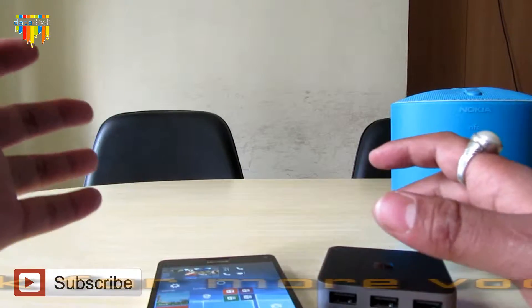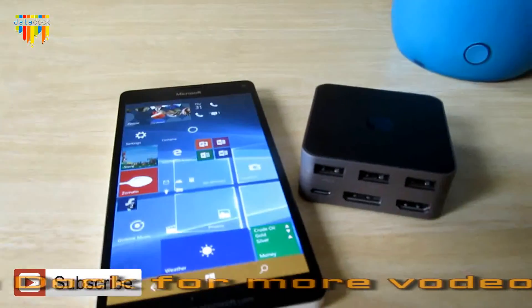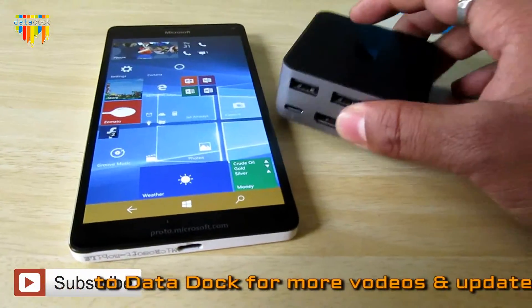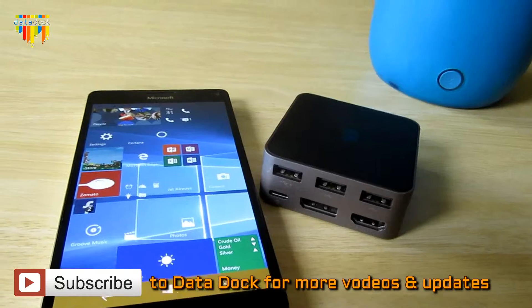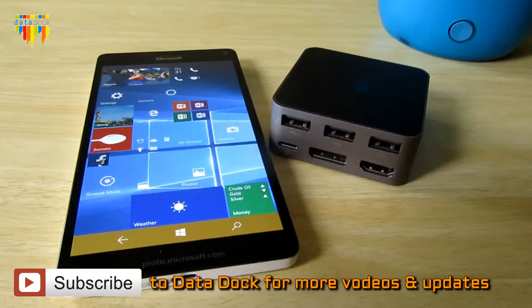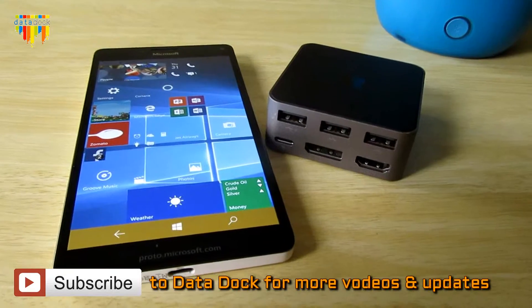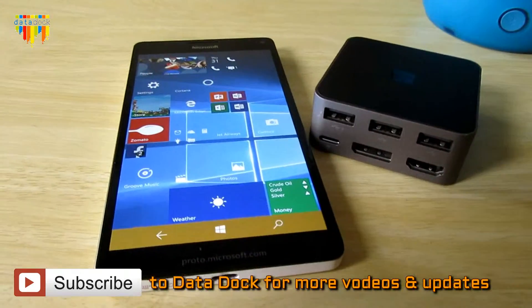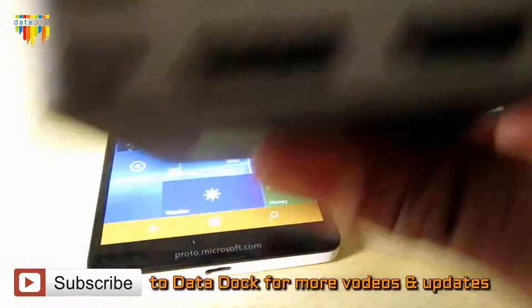Currently, as you can see, this is a pretty nice and compact device. The price is near about fifty thousand rupees. So if you're looking for the latest Microsoft device with a highly configured and good specification, this would be a good choice. This device also has expandable storage, and USB Type-C with fast charging support.